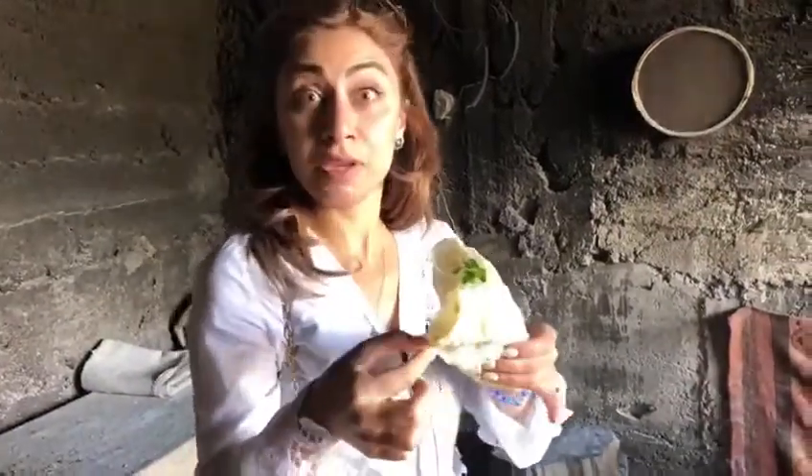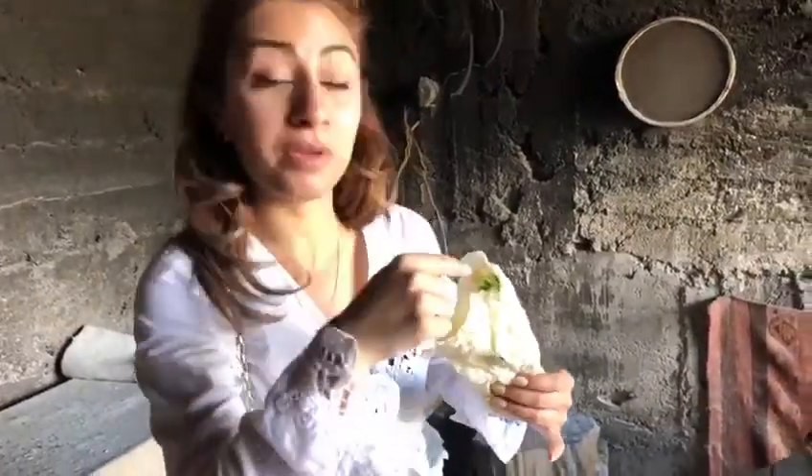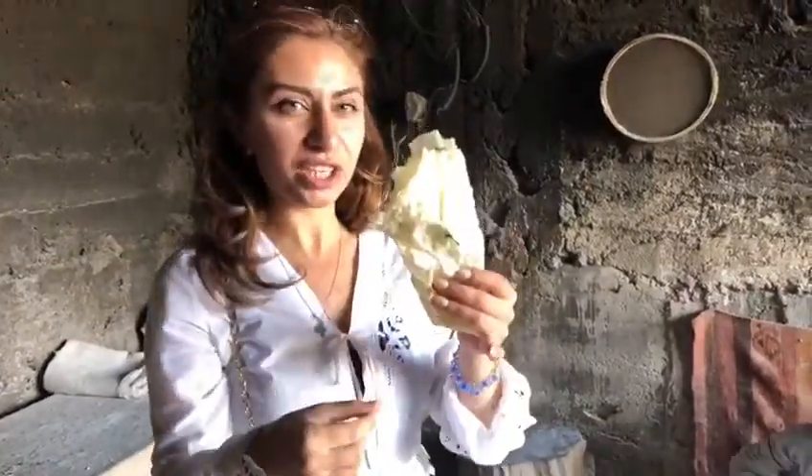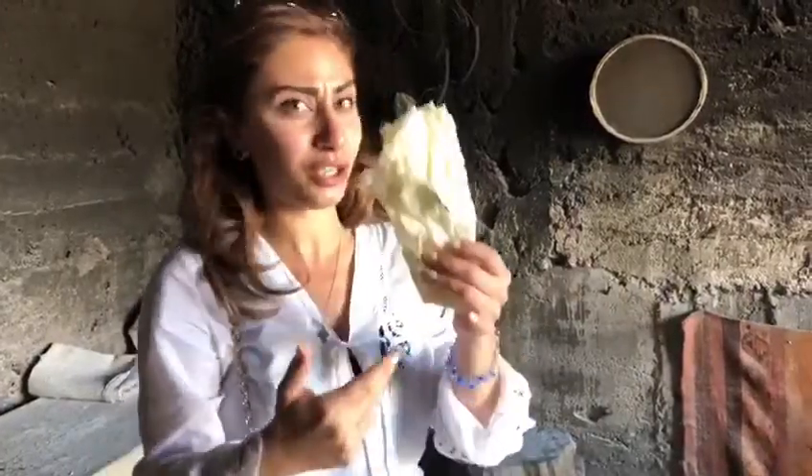You know what I'm eating? Armenian burger, Armenian cheese and some grapes, all in lavash. So you can eat it all day long — for breakfast, for dinner, and for lunch. Enjoy it.